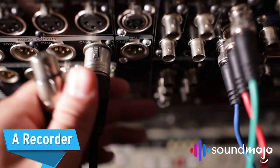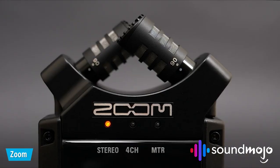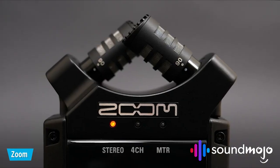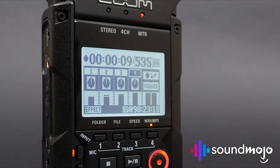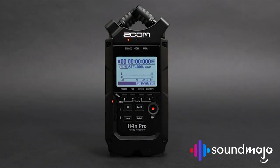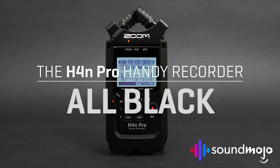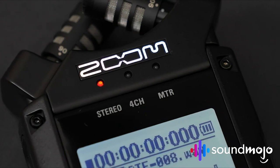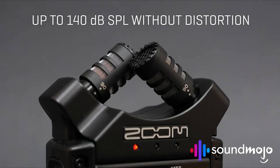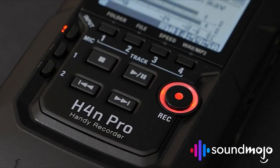A recorder. Recording devices come in all different shapes and sizes, many of which are a little intimidating. But if you're a beginner and want to invest in straightforward, rock-solid recording equipment for a podcast, you really can't go wrong with Zoom's products — particularly something like the H4N Pro 4 Track Recorder. This device lets you record via XLR and its interface is easy to understand and use. The Zoom H4N also has built-in mics and preamps, in case you want to save a little money when starting out.